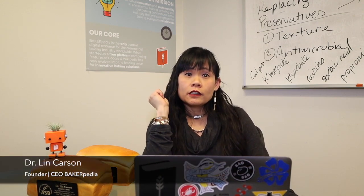Hi everyone, welcome to the Ask Dr. Lin show where I answer questions that hit Bakerpedia every day. I am Lin Carson, CEO of Bakerpedia, the only place you should go to if you need your technical baking questions answered on the go. What I do on the show is to answer the questions that are considered the most important to the commercial baker.